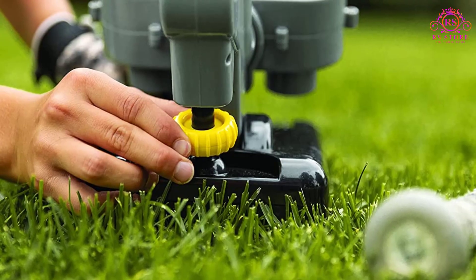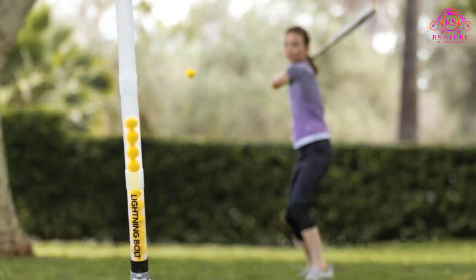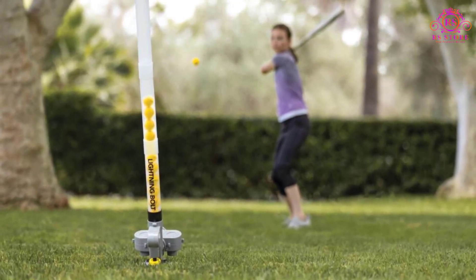The automatic ball feeder ensures a steady flow of practice balls, simulating the feeling of facing live hitters. The adjustable release speed lets you start at a comfortable pace and gradually increase the challenge, replicating the progression of a real-game situation.